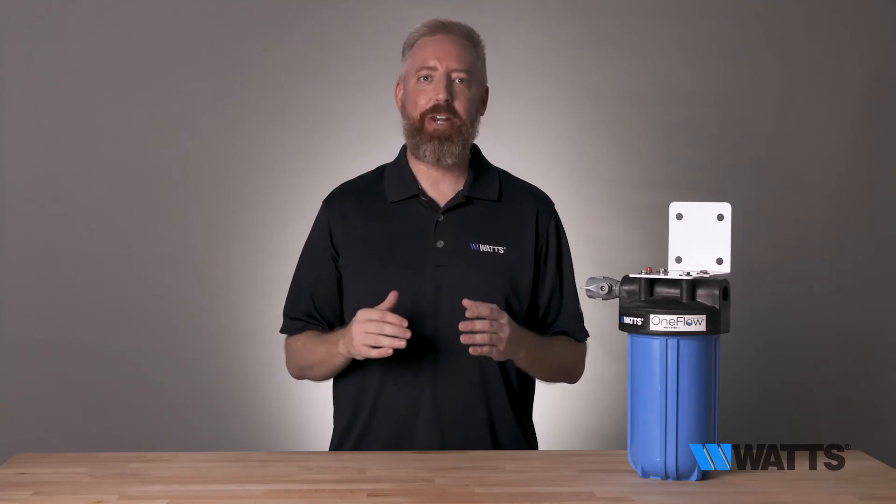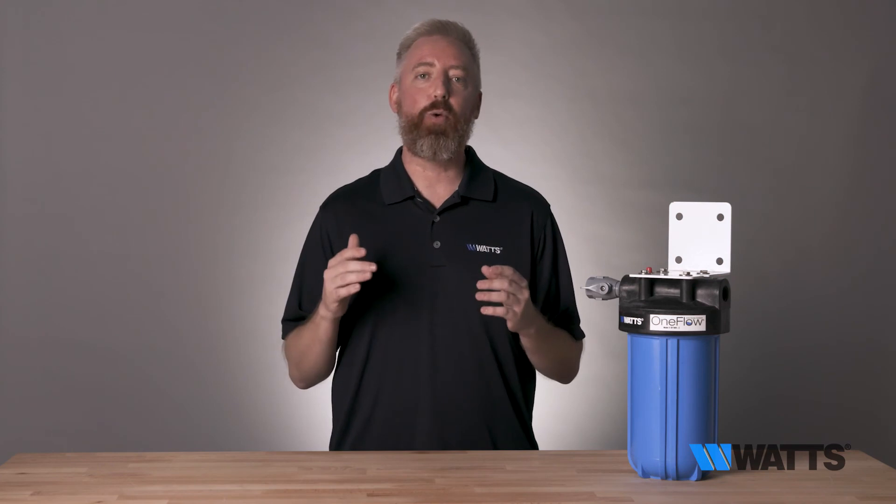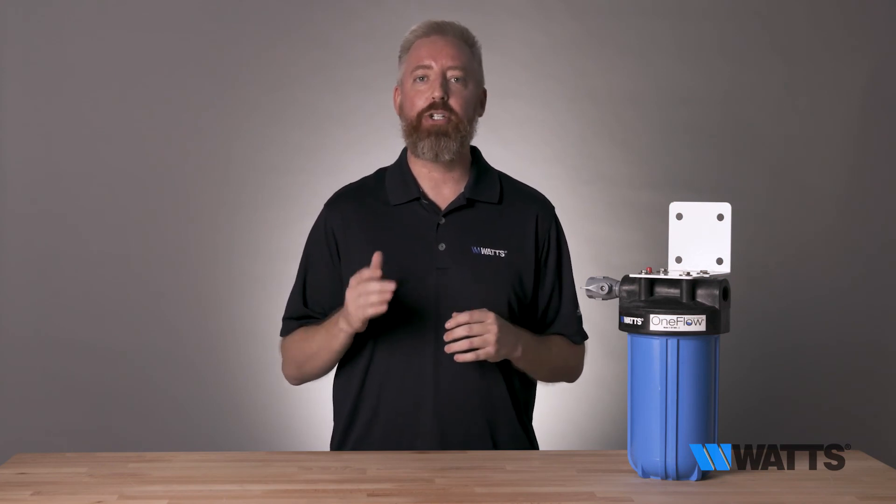Start enjoying the benefits of OneFlow in your home today. Learn more about the technology behind OneFlow at thescalesolution.com. For additional details on this product including the installation manual and engineering spec sheet, head to watts.com/purewater.